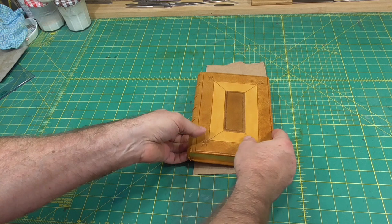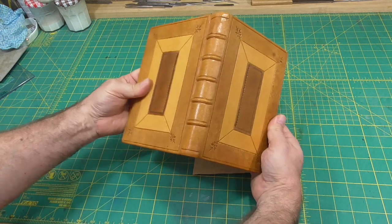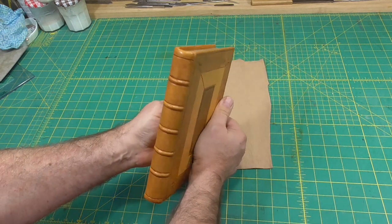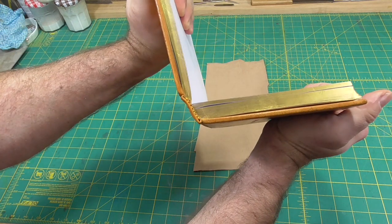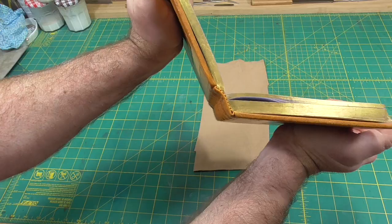Today we'll continue with the flexible binding. This video will continue with the book block forwarding. The major operations will be rounding and backing, and edge trimming. At the end, I'll show a bit of the edge colouring and sewing headbands, but this is covered in detail in other videos.